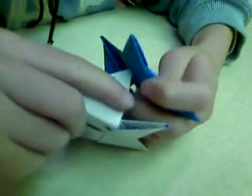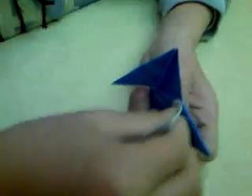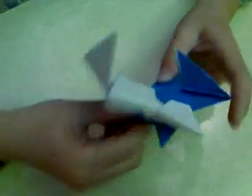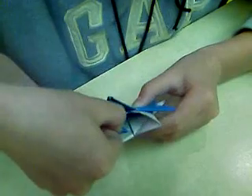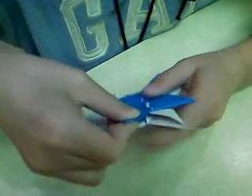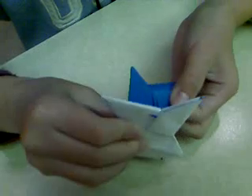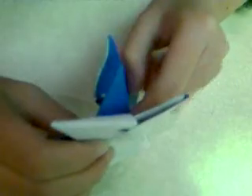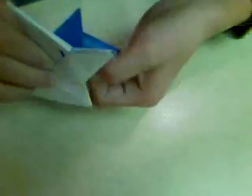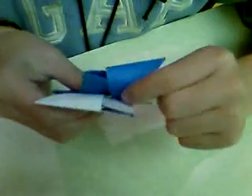And then, on the inside, you put this tab right in here. Then you put this tab right in here. And then you put this tab right in here. Then you put this tab right in here on the next Ninja Star.